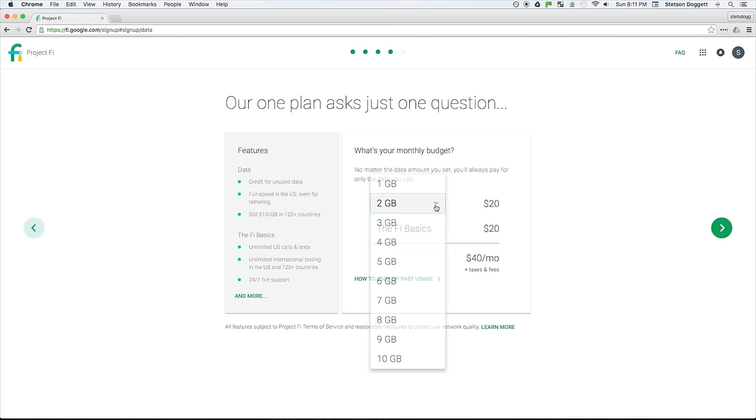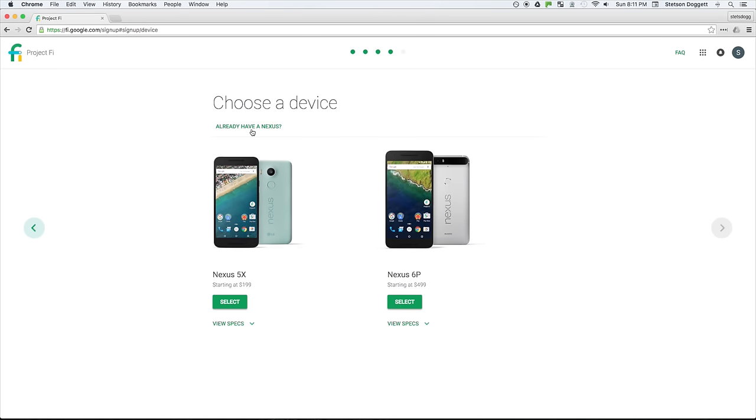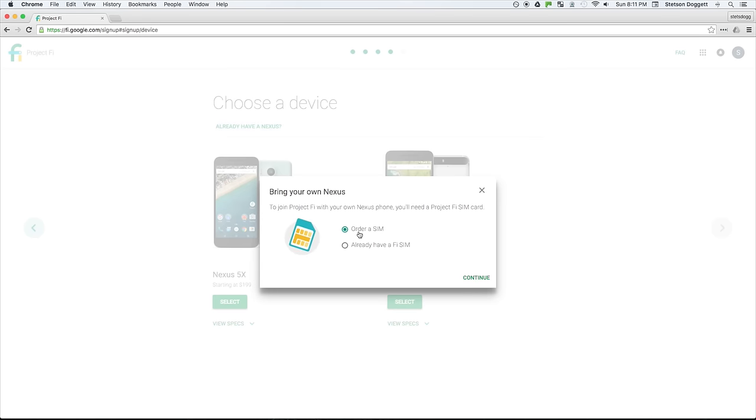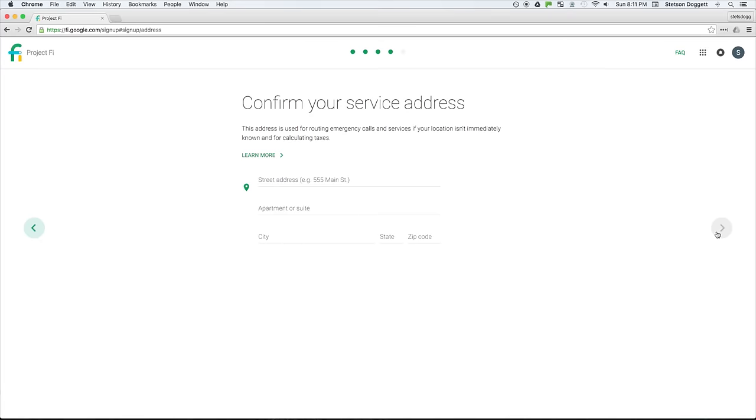Next, select the plan you want. I selected the 2GB plan, and the total came to $44.02 after all taxes and fees. You can then choose which device you want, or you can select to order a SIM card for free if you already have a device. You place your order, enter your shipping and billing information, and then Google will send out everything you ordered.